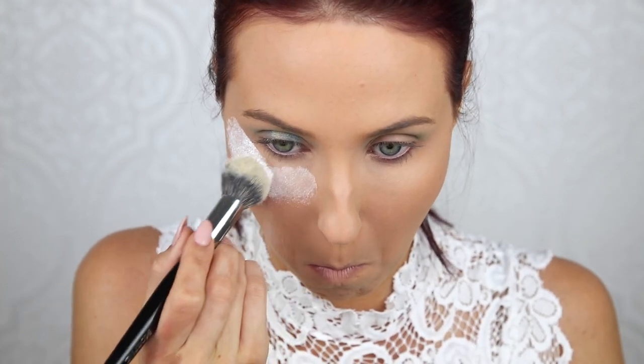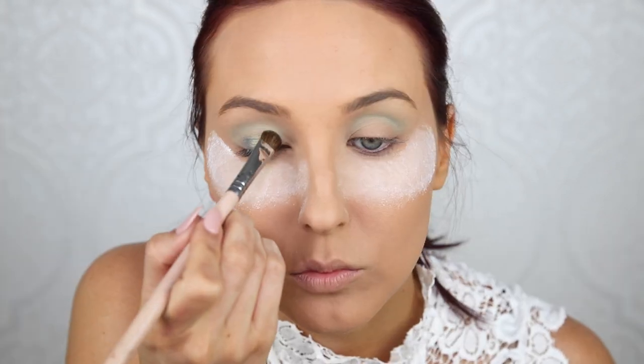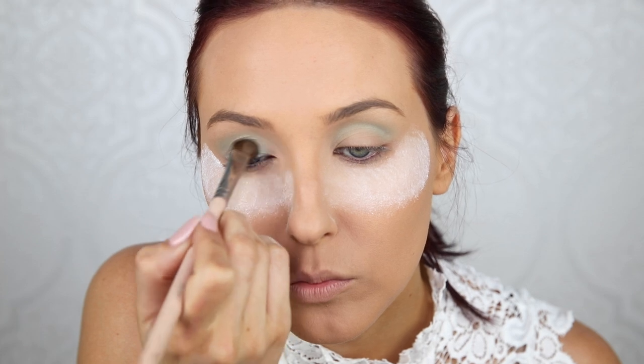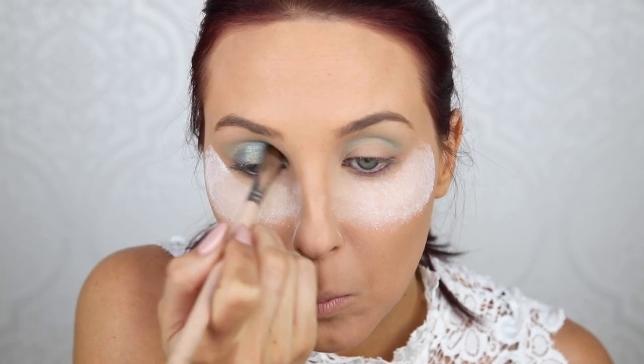Now I'm going to go in with this gorgeous pigment by Makeup Geek called Chameleon — such a beautiful, intense pigment. But first I'm going to set my under eyes with translucent powder. This is going to look really intense and scary, but what it's going to do is catch any fallout as I'm working on my eyes. Then when I'm done, I'll wipe it away and all the fallout will disappear. This way I can be a little sloppier and go quicker on the eyes without worrying about messing up the foundation, concealer, and powder I just finished.